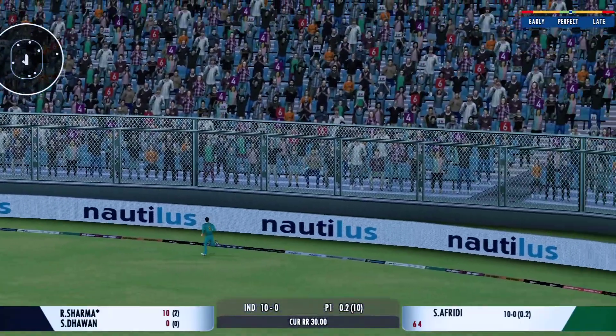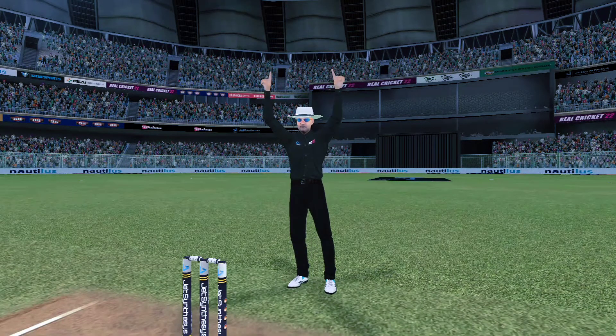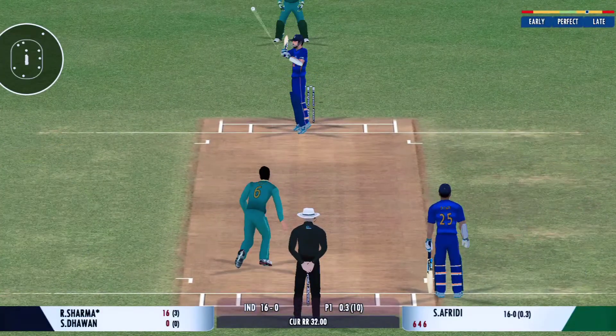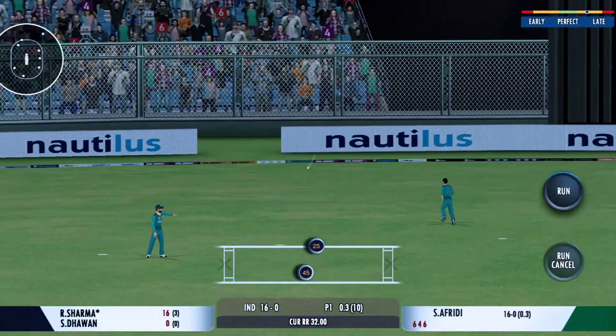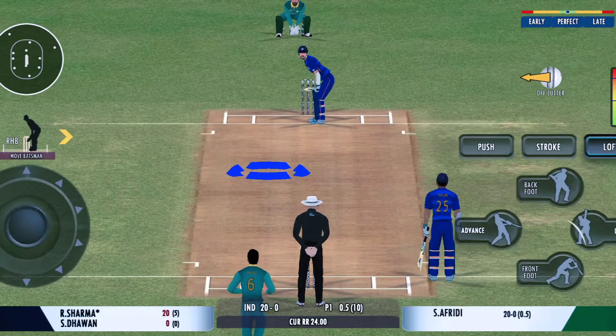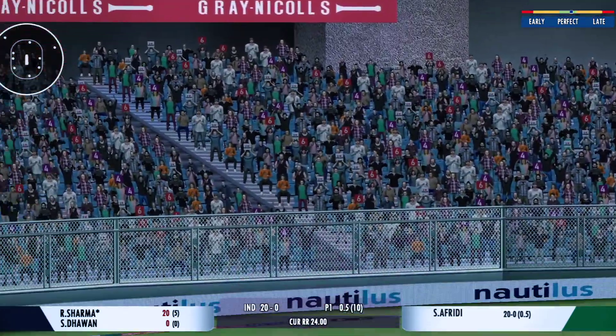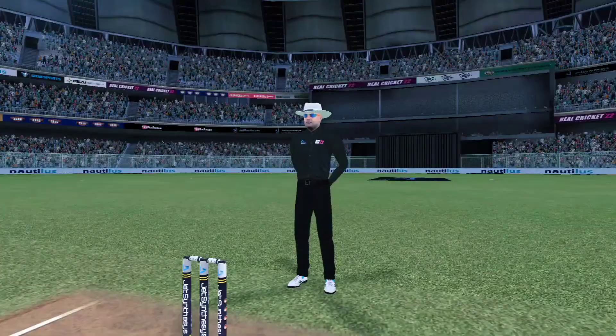The batter sees that one early, gets into a great position — got it from the meat of the bat. Glorious, absolutely glorious! That's another six; the power is extraordinary.